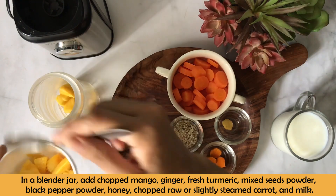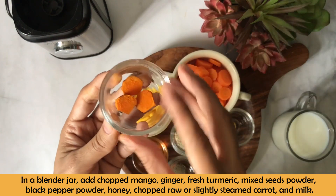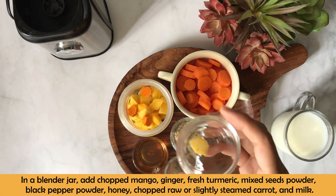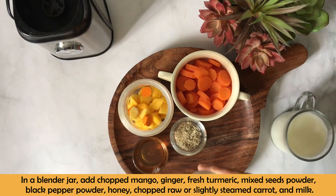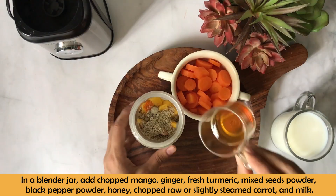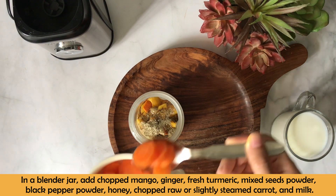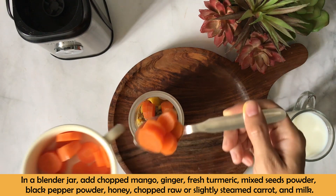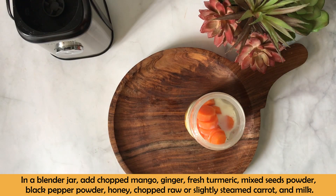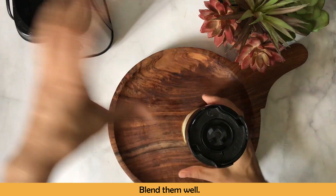You can make this very easily. Simply add all the ingredients into a blending jar: mango, ginger, fresh turmeric, mixed seeds powder, black pepper powder, and honey. Now I will add the steamed carrot with the milk and blend everything together until the consistency is very smooth.